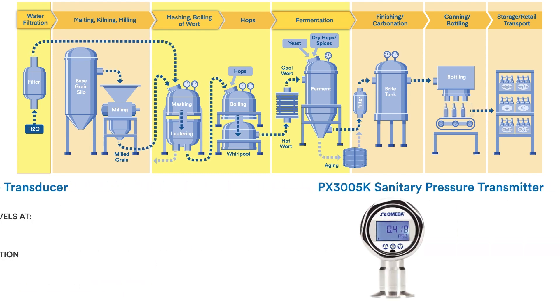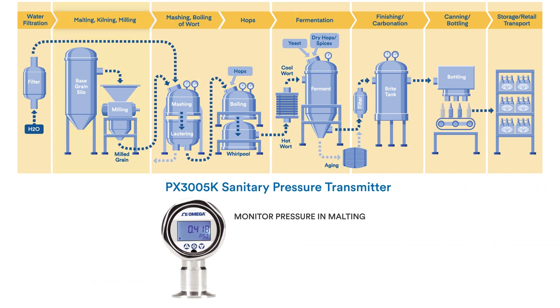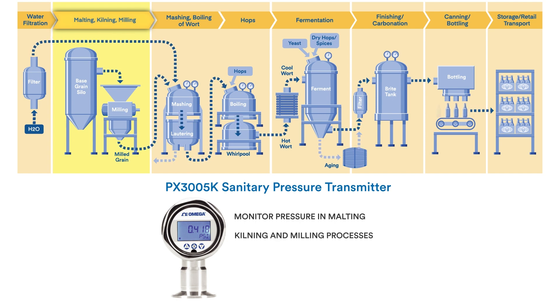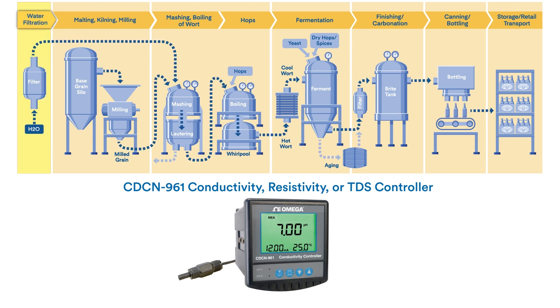And while we're on the topic of pressure, a PX3005 sanitary pressure transmitter can monitor pressure in the malting, kilning, and milling process as well. And an Omega CDCN series conductivity, resistivity, or TDS controller can help ensure incoming water is perfect for whatever type of beer is being brewed.